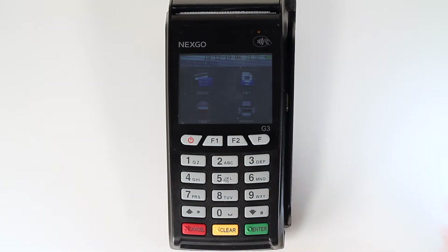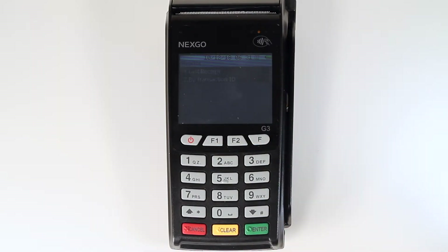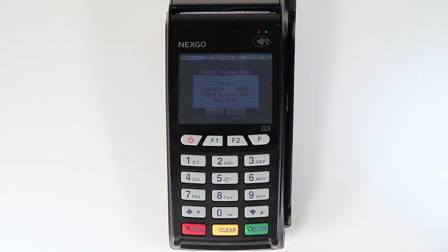To reprint a receipt from a previous transaction, select reprint by tapping the printer icon on the touch screen. After tapping the icon, you will be able to choose between printing the last receipt or by transaction ID. To reprint the last receipt, press 1 on the keypad and the receipt will be printed.